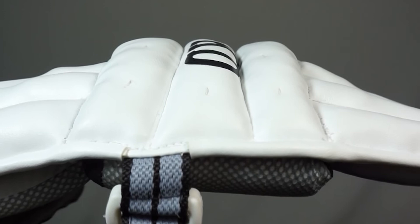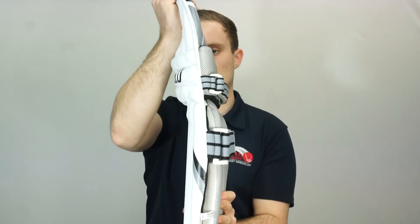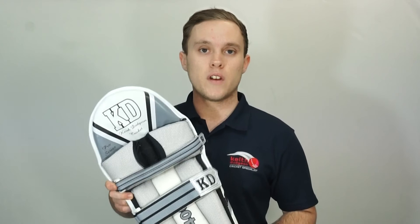There's also reinforced PU on either side of the knee roll to help maintain the structural integrity of the pads while also preventing the top hat from collapsing forwards. These are some of our best-selling pads here at KD Cricket, as the exceptional value for money they offer makes them popular among cricketers of all ages and skill levels.